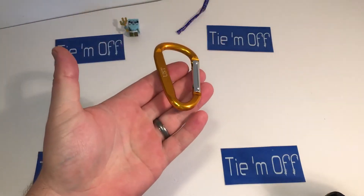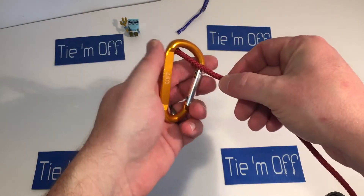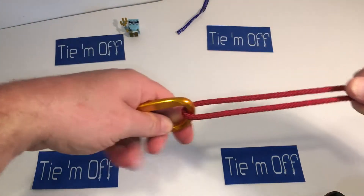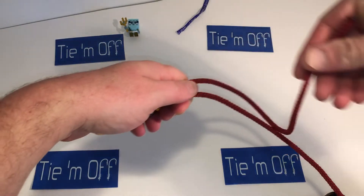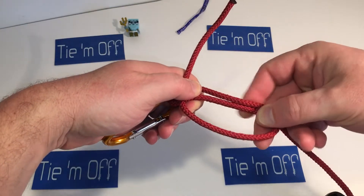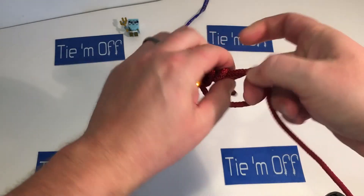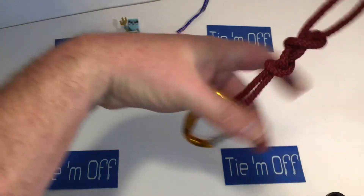We're going to pretend that this carabiner is the eye of a barrel swivel and this rope is your line. Run it through the eye, bring it back so they are parallel to each other, have the tag end come back — that gives you your two parallel lines — and then wrap the coils three times: once, twice, three times. Cinch it down; if it were mono we'd be wetting it up right now.